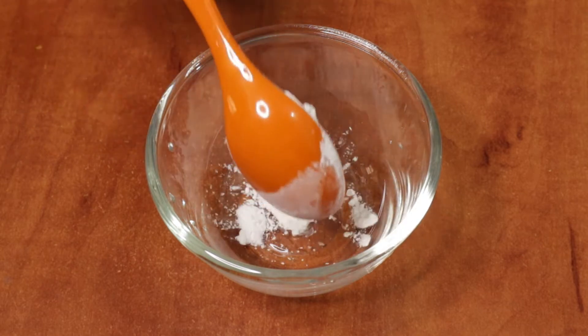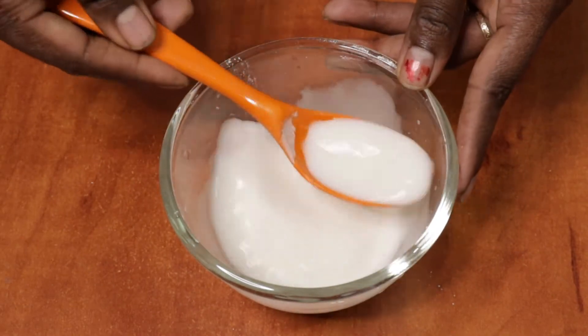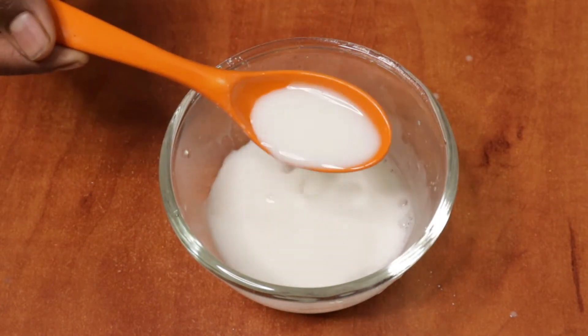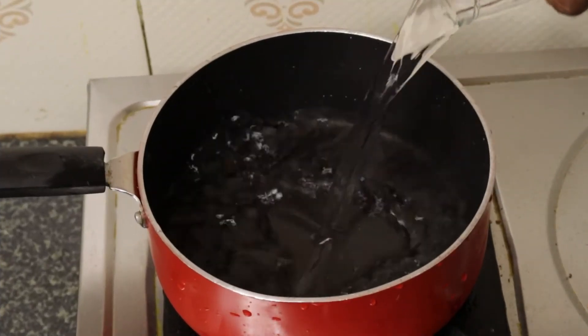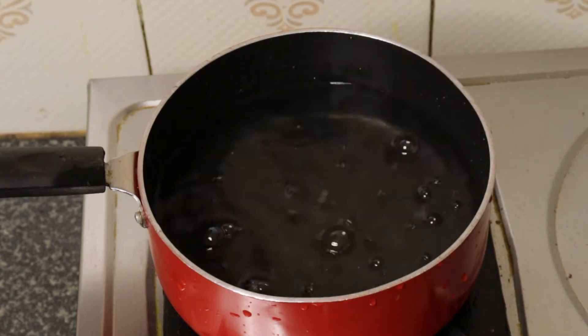We can mix up a cup of salt. For a bowl, we are going to add 1 tablespoon of salt. Add 2 tablespoons of salt. Add 1 tablespoon of salt — the water is a little thick. Add 3 cups of salt, about 560 ml.